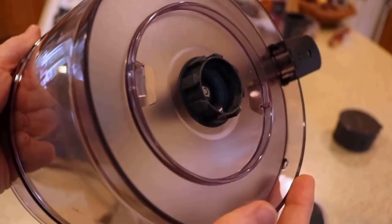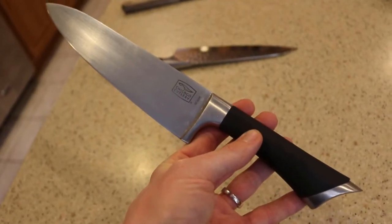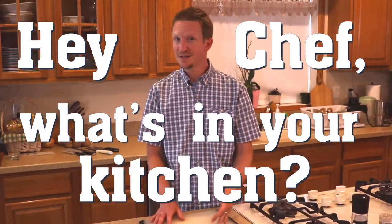Hey Chef, what's in your kitchen? Hey Chef, what am I missing? Is there something I need to make my kitchen complete? Hey Chef, what's in your kitchen?